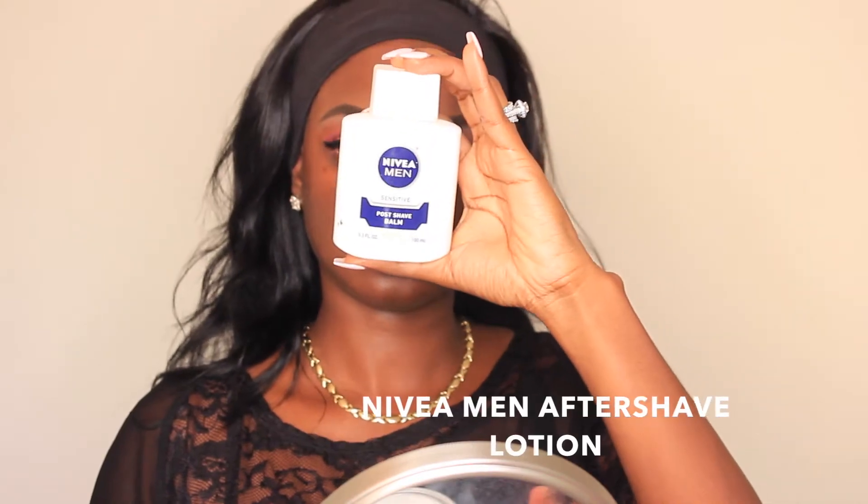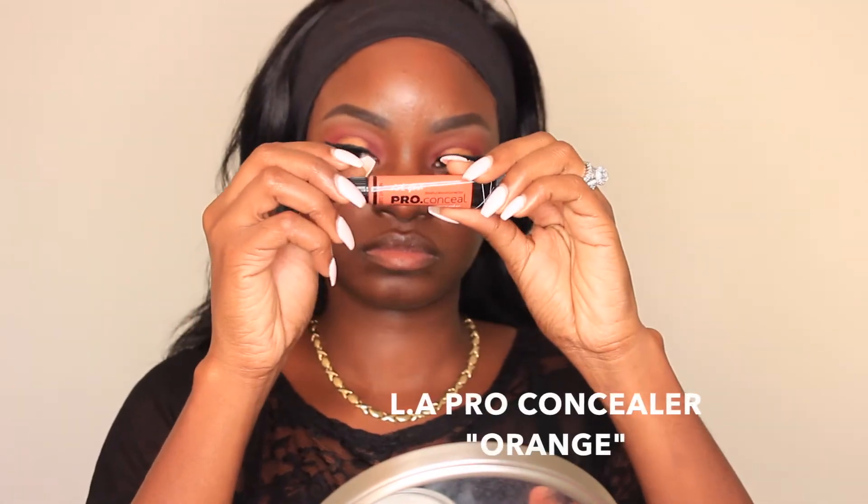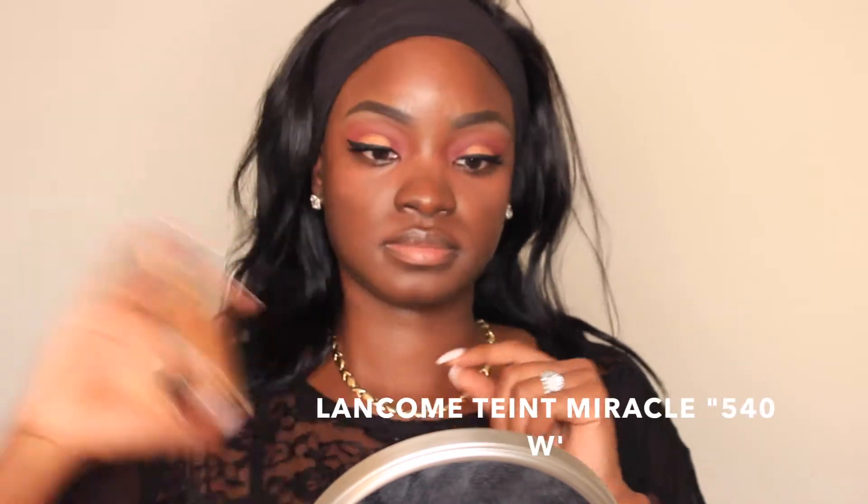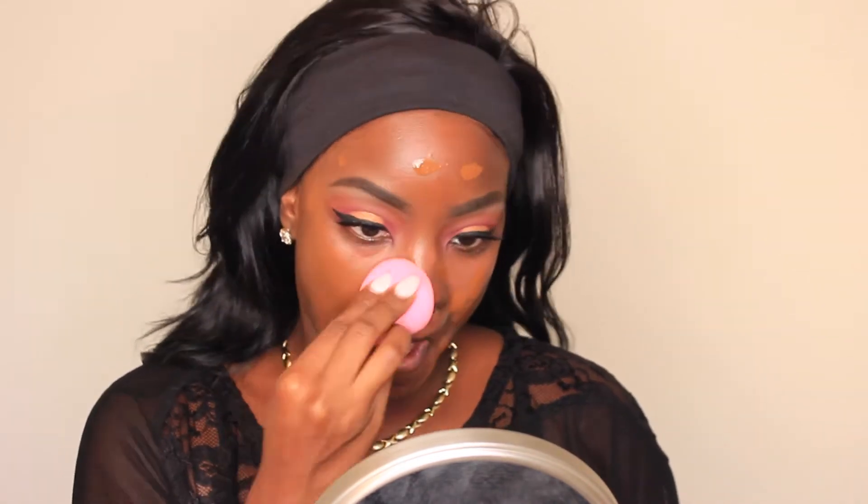Going into the face, I'm going to use the Navy's Mint Aftershave Balm, and to color correct I'm going to use the LA Pro Concealer in Orange. I just tap this wherever I feel like I need it. For foundation I'm going with the Lancôme Teint Miracle in the color 540 Suede W. I really like this foundation because it's lightweight but gives you really good coverage and still has that skin-like finish. I'm blending everything out using my Beautyblender.